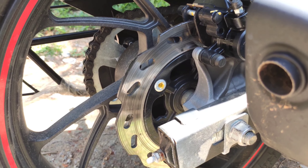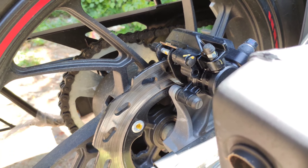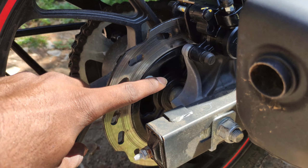The rear disc size is 220mm with a Nissin caliper. There are speed wings on this single-channel ABS bike.